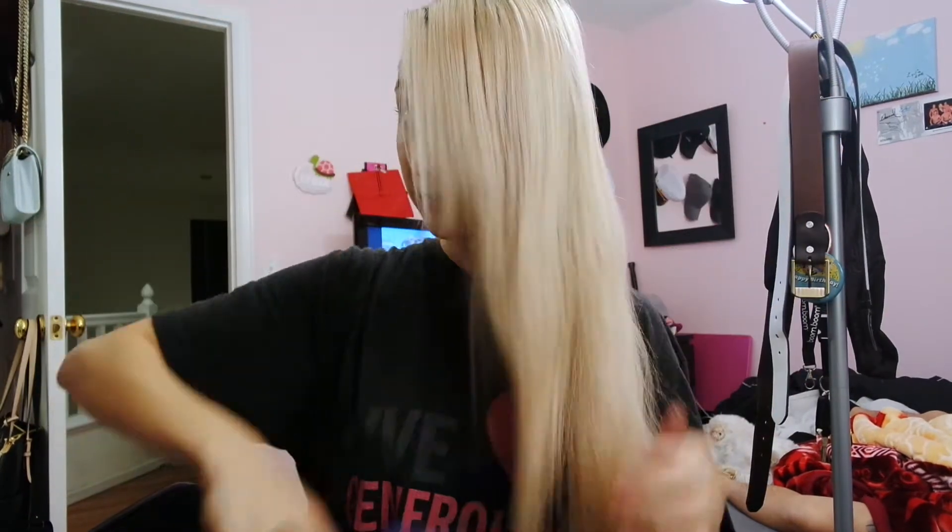I'm just wearing an old t-shirt, something that I don't mind getting dirty. And then also, I'm going to make sure I brush my hair out, make sure all the tangles are gone — it's going to be way easier when you apply the dye. Next, you're going to want to put some gloves on. Protect your hands from the purple dye.